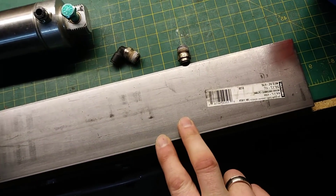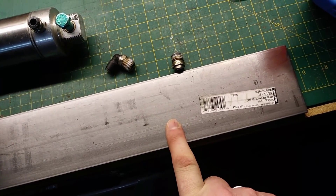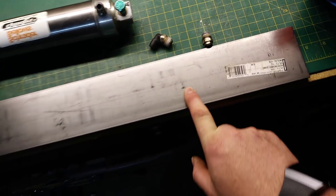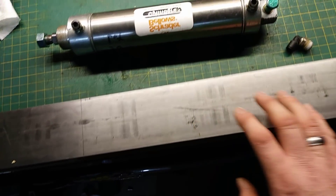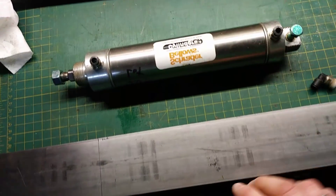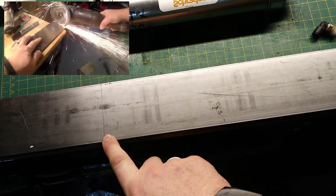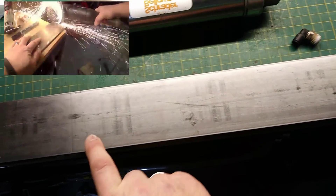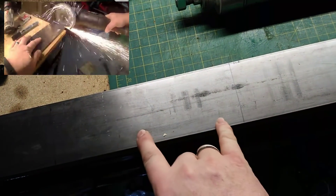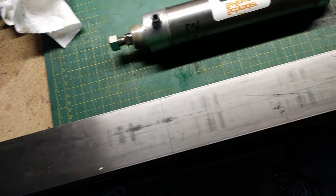In my scrap pile I found a piece of stock I bought for another project: three-sixteenths by three inch by four feet. It's a pretty long, untouched piece. What I'm going to do is box the ram inside a long box. My measurements show I need about 16 to 19 inches, with about six inches in between to make a couple of plates and boxes, and then I'll use other scrap metal to finish up.